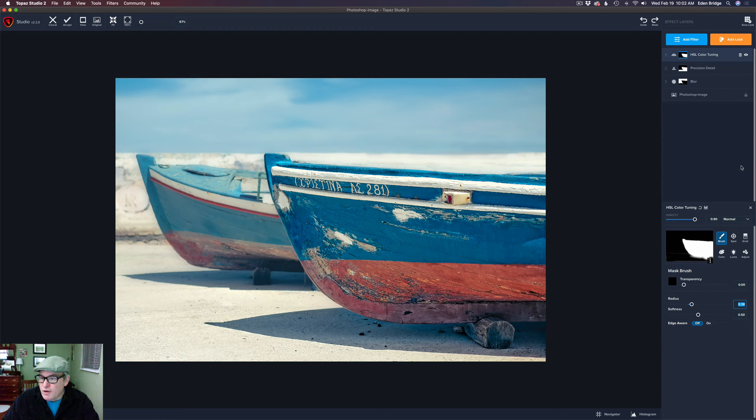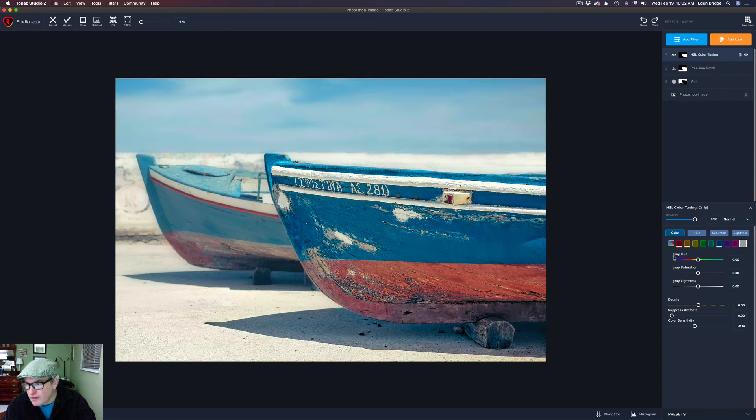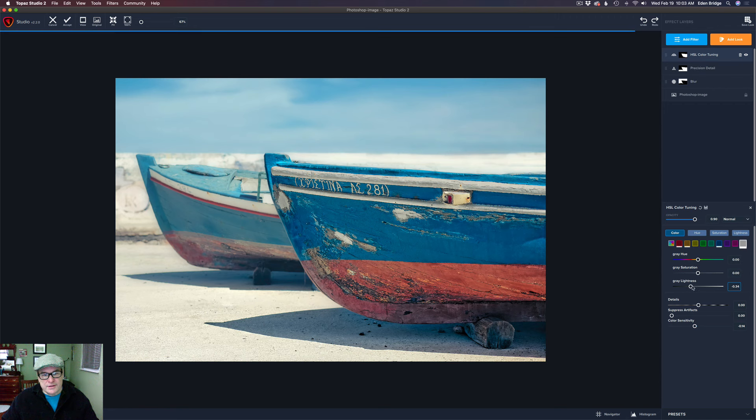Let's go back into the HSL color tuning — I forgot one thing. You also have an icon for gray hues. We could take the gray hues and add color to them if we want to, but I can also adjust their lightness — I can darken them down. So I might just take that gray lightness down just a little bit. It's also affecting the boat right here so I have to be careful not to take it down too much. Maybe just a little bit right there. Alright, that's looking pretty good.